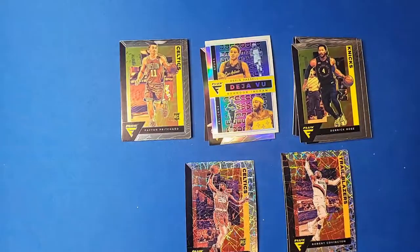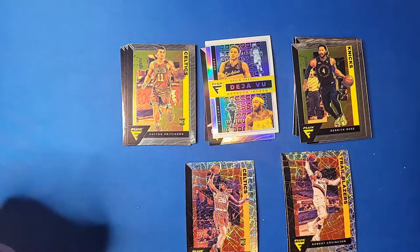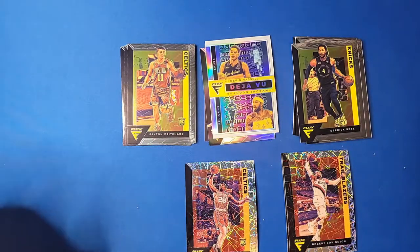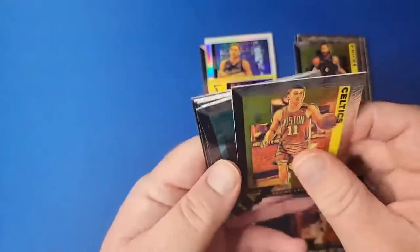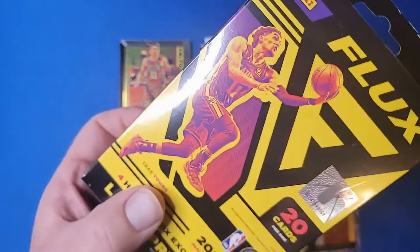My first reaction off the initial box: they're not as bad as I thought, but still not overall my favorite. The laser and the prism — we've seen it all before. They do come with a lot of rookies in these hanger boxes — got two lasers and about five base rookies, so it's not horrible. Let's go ahead and do the second box.